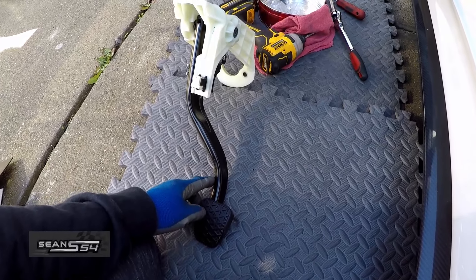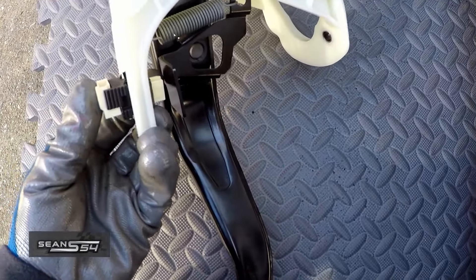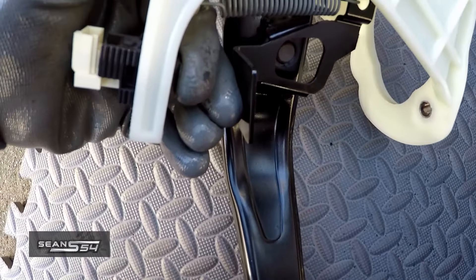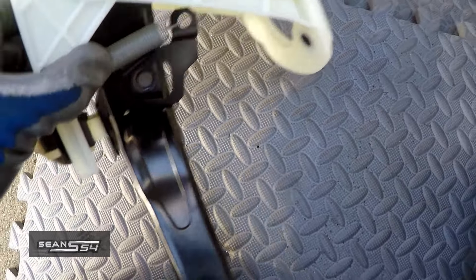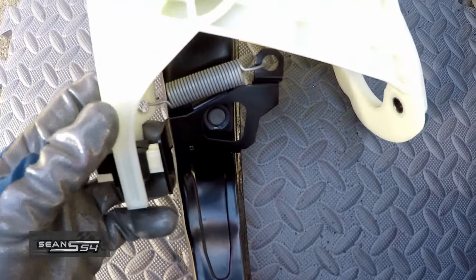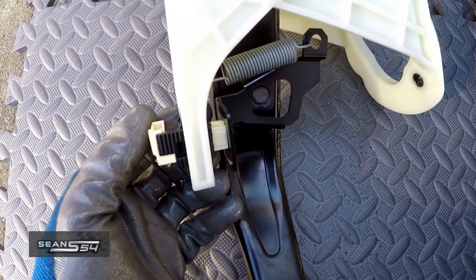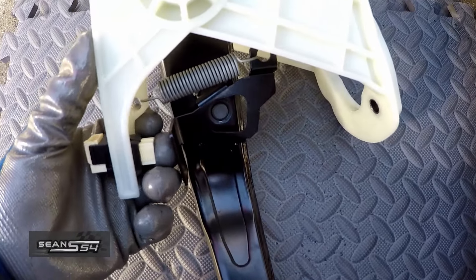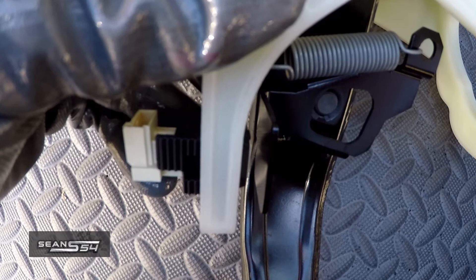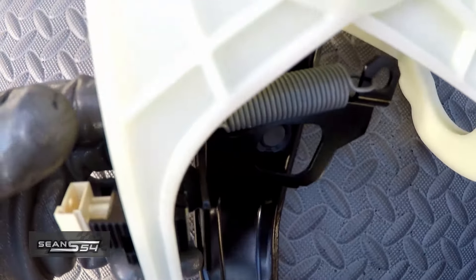One important thing to note about the brake pedal assembly is this sensor right here — it slides in and out, so it's adjustable. When it's assembled in the car, you want this plastic part — the sensor — to touch the metal part of the brake pedal, meaning the brake is not engaged. If there's a gap and you install it with that gap, the car is going to think that you're stepping on the brake. If you're able to turn on the car without stepping on the brake pedal, that means there's a gap there, so you want to close the gap.